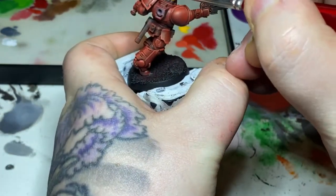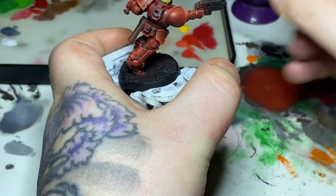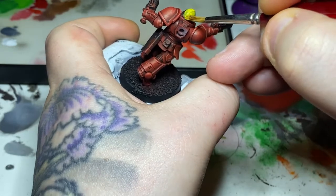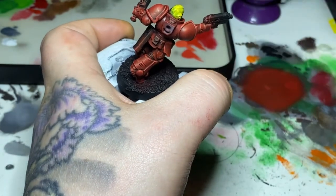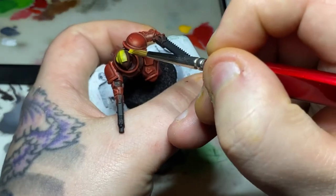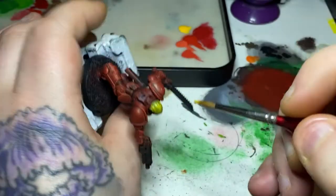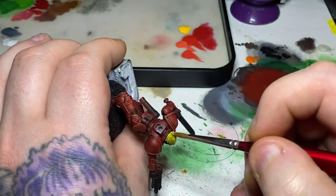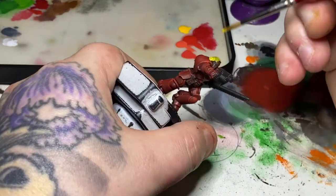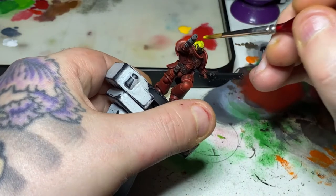And now for the dreaded yellow. I've decided to go for a yellow helmet on this guy, which I believe represents the second company — don't quote me on that — but one of the companies is represented with a yellow helmet, so I thought it would be a good opportunity to show a little bit of yellow. It's not a great colour for covering black, so do take your time with it. It is a layer paint, which makes it even worse for covering black. Use thinned coats, let each coat dry, and just go over it until you've got a nice, solid, consistent yellow.